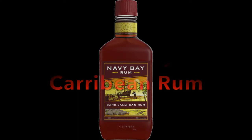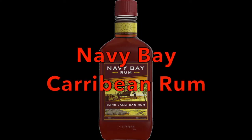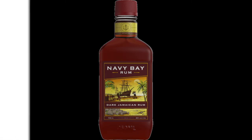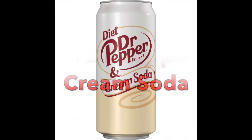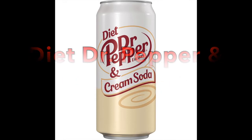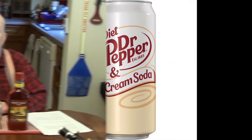Greetings, this is Spec Ops 56 and my faithful Indian companion, cameraman, and fellow reviewer John Toe, coming to you with Dueling Rum and Soda Review No. 7.